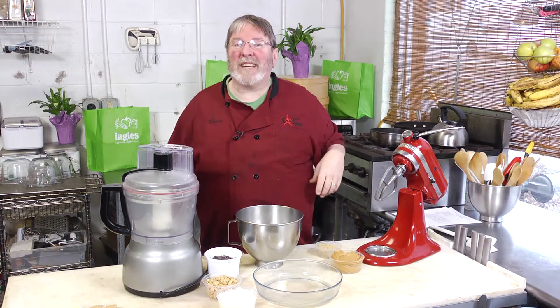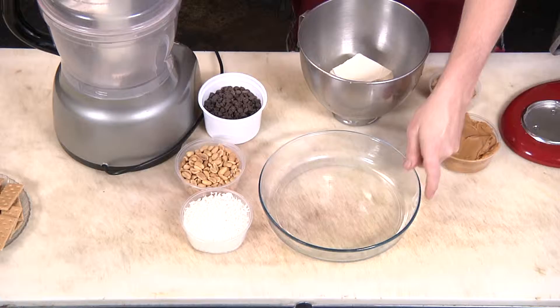Spinach artichoke dips, cheese balls — they're all kind of passé. You need something new to take to your next Christmas party. Today I'm going to give you a recipe for a holiday dessert dip that you can warm up in your host's microwave and really be the hit of the party.